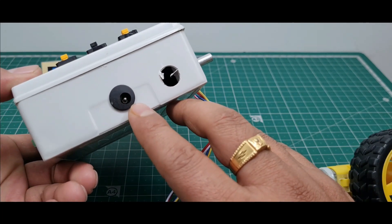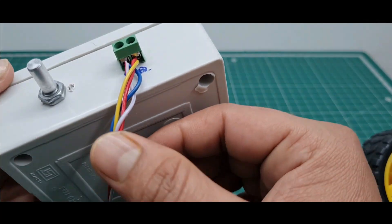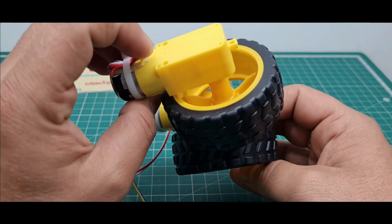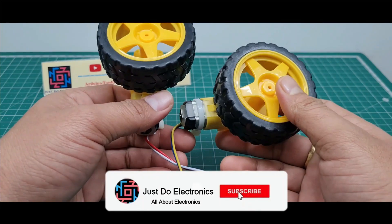There is a DC female jack where I provide the 9V 2A power supply. And this connector is connected to the 2 DC motors to show the speed and direction — whether the motor is rotating clockwise or anticlockwise.